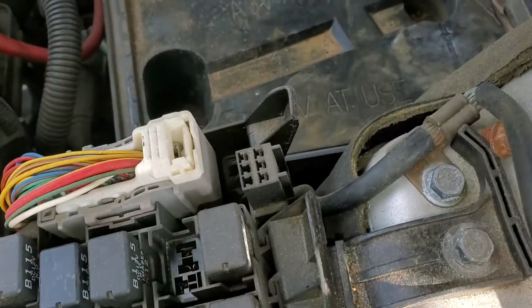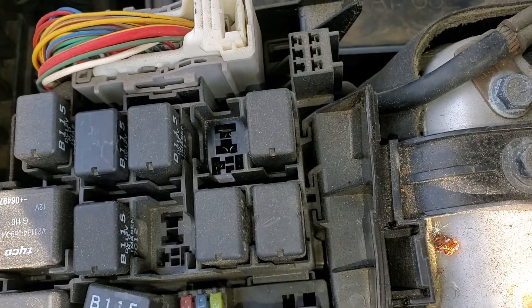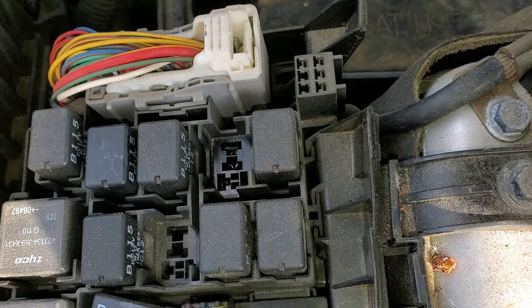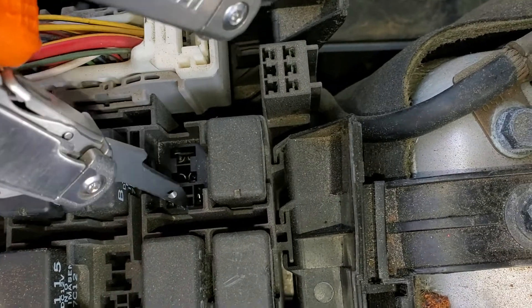Now while I've got this out, I want to look at the pins and make some comments about those. Two of these pins should receive constant power from the 20 amp fuse that I pointed out, so one of these two pins will get power and one of these two pins will get power.